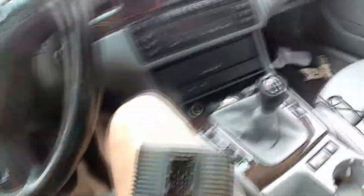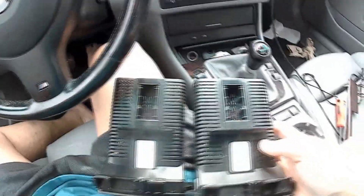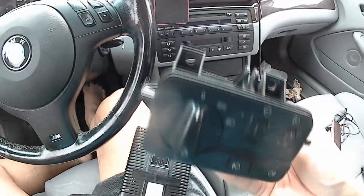There we go — see, that's the old one. Compare it to the new one — side by side, these are the same size, so just plug it in. Once you plug it in though, you will get a tamper dot — that'll show that it's been modified. So we've got to program this to my car. Now let's put it back in.